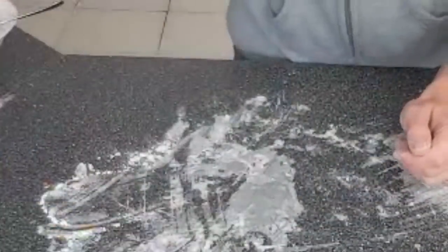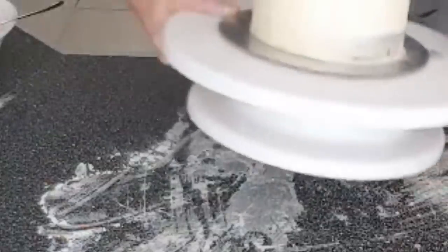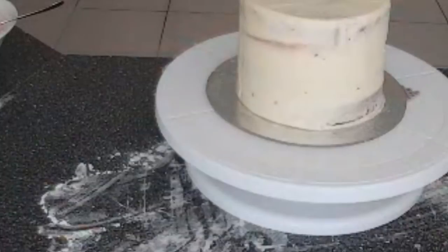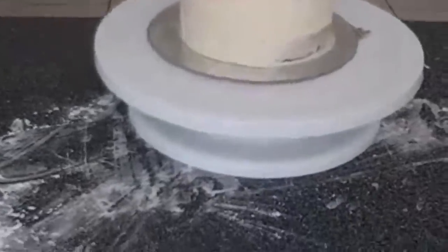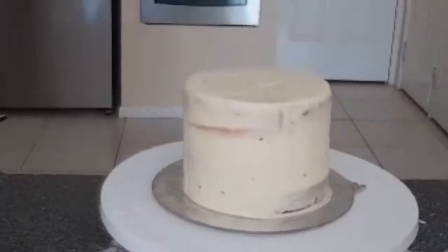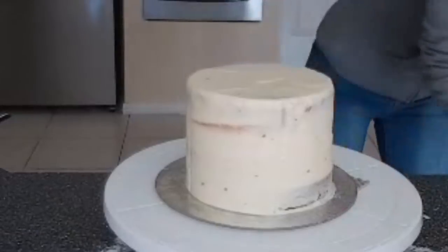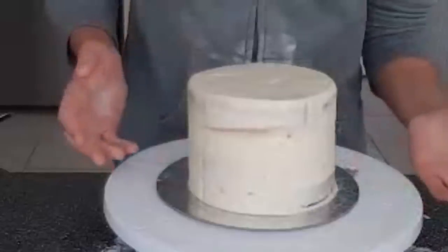I'm going to readjust this camera so you guys can get a better picture of the decorating process. I think that is a pretty good angle right there. And to decorate this today, I'm doing an ombre effect.